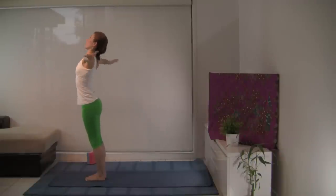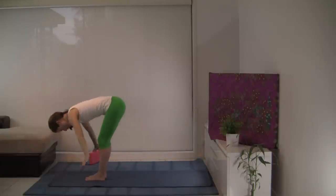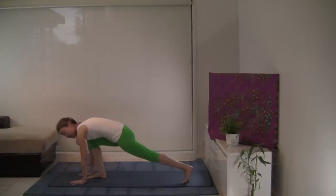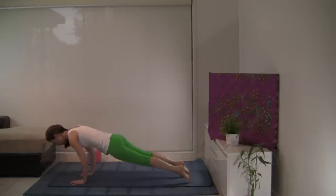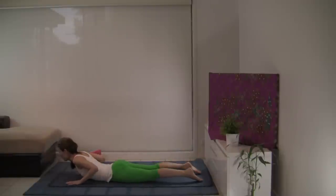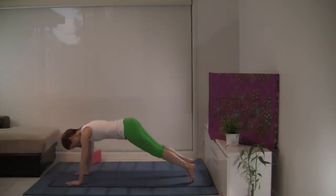Inhale, let's take the arms up high. Exhale, let's roll. Inhale, look forward, long spine. And let's step back to plank pose — let's take the left leg back this time. Inhale at the top. Exhale, fingers spread, elbows hugged in. Let's lower to the mat. Uncurl your toes. Inhale, outer shoulders pulled down. Let's curl the upper back and open the front. Exhale, downward facing dog up.